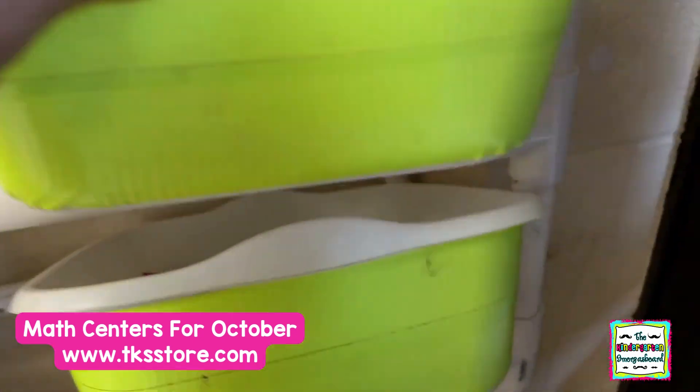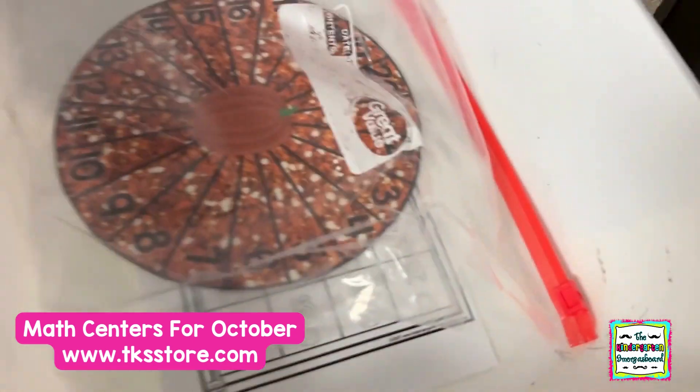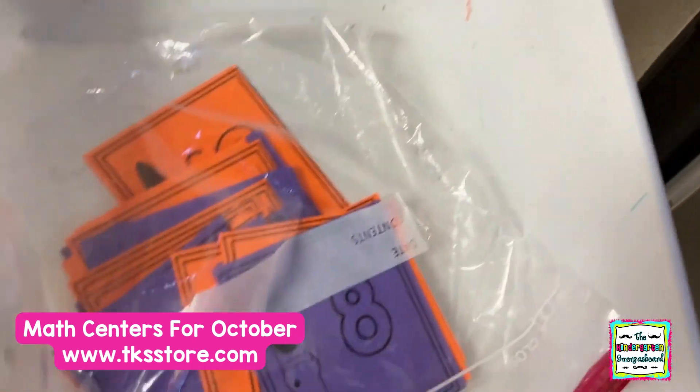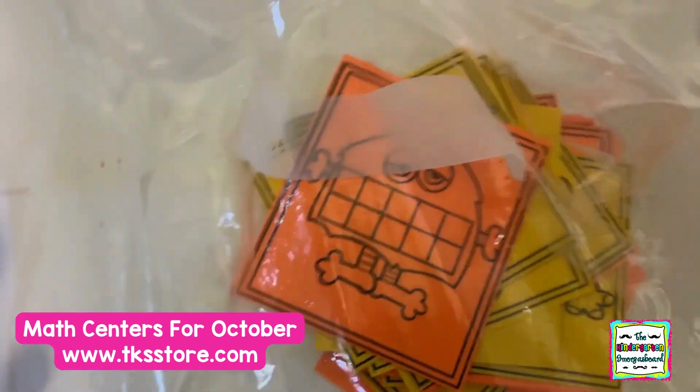So they count the 10 frame and match the number. More 10 frames and numbers. Number recognition with our pumpkin spinners. Number matching, so they're matching the numbers. There's another 10 frame — they count the 10 frame and match the number.